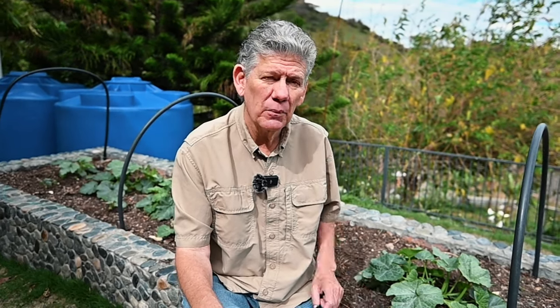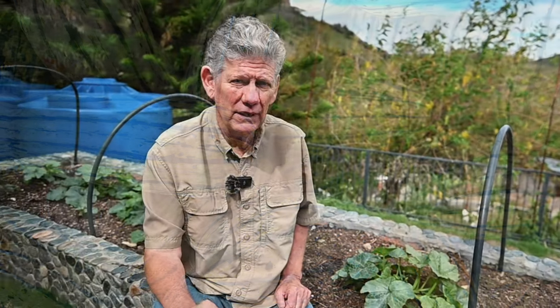Thanks for staying with us. So we're down here in what I call our lower 40 — we can dream, can't we? This is just a little backyard section. We have a nice hugelkultur bed set up here — I've shown this before. But what we've got in here right now is some delicata squash. Man, if you haven't eaten delicata squash, I highly recommend it.